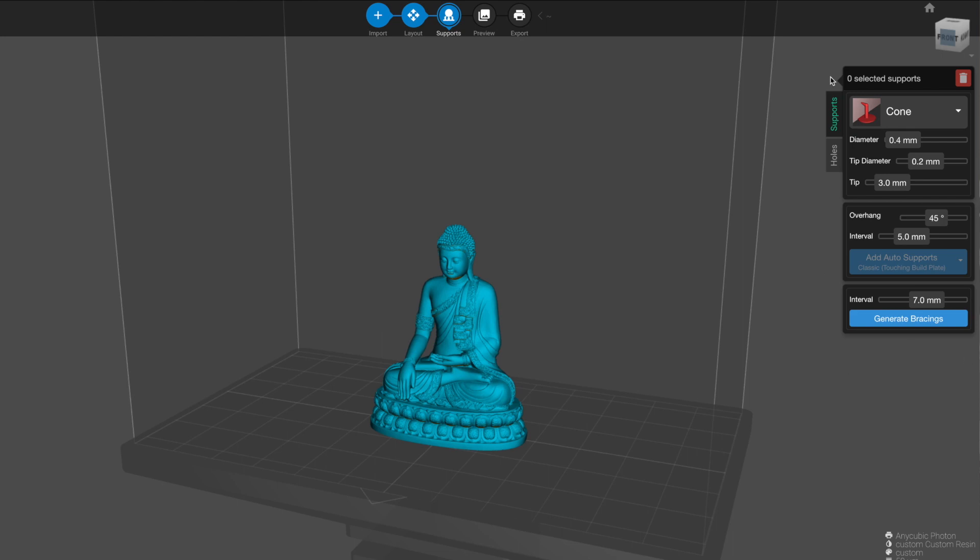One of the real tests for a slicer, in my opinion, is the auto support placement and how easy it is to modify those supports once they've been placed. Like most modern SLA slicers, this slicer allows you to change nearly every aspect of your support — the tip, the thickness, where it starts, whether it's within the model or from the build plate. One thing I didn't like — and I wouldn't call it a disadvantage — is that it would be nice to have a small diagram explaining how changing certain parameters actually affects the support.